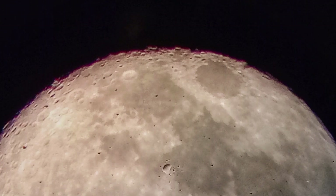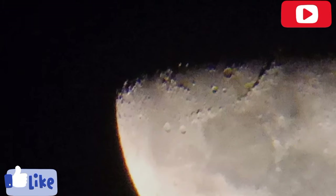Here are images that I have captured with the help of this telescope. You can subscribe to my channel for more upcoming videos. Stay tuned to Distorted Dimension — thank you.